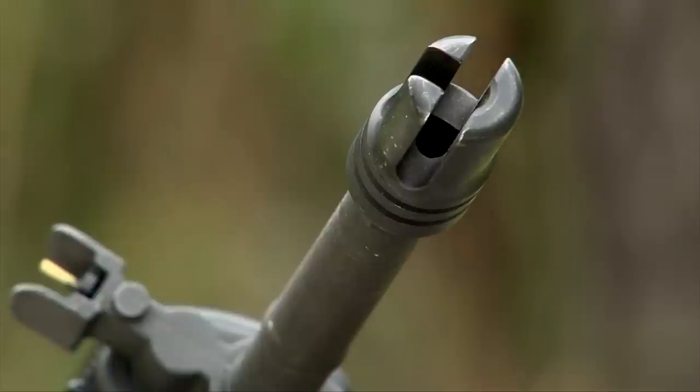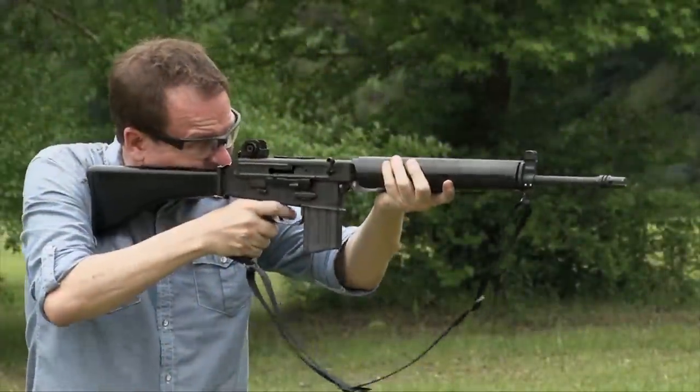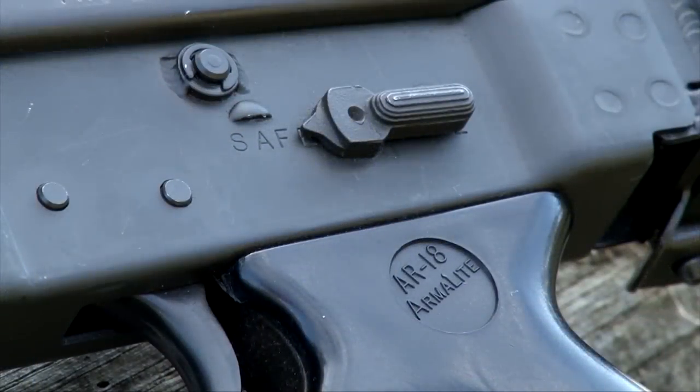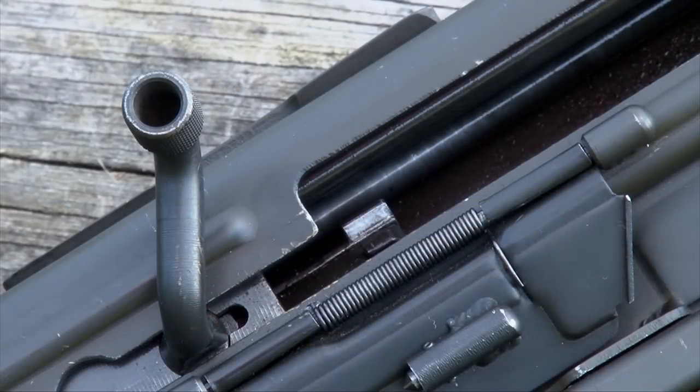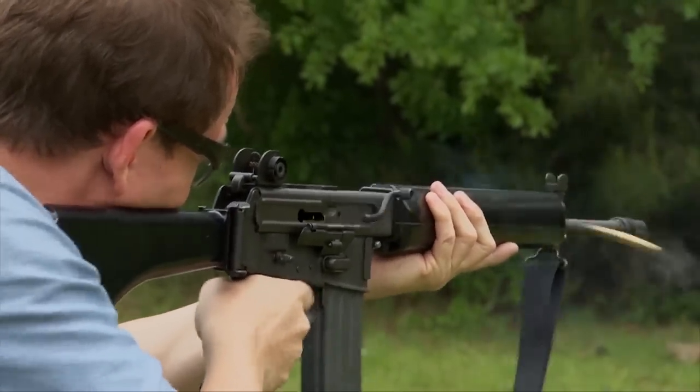After Stoner had left Armalite, an engineer by the name of Arthur Miller downsized the AR-16 to 5.56, and it was called the AR-18. They tried desperately to sell that gun to the United States military to supplant the AR-15, but timing is everything, and the other gun was already too far down the road to catch.